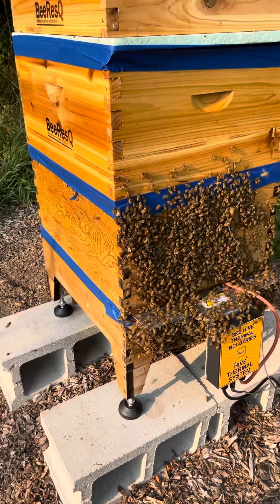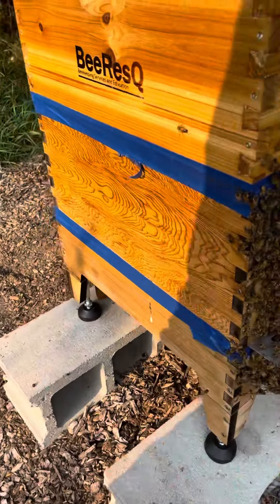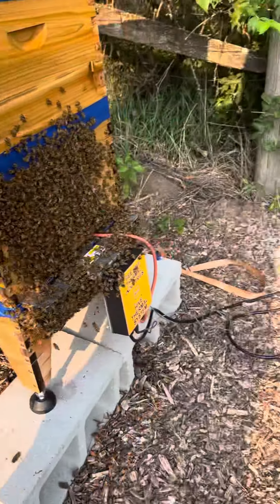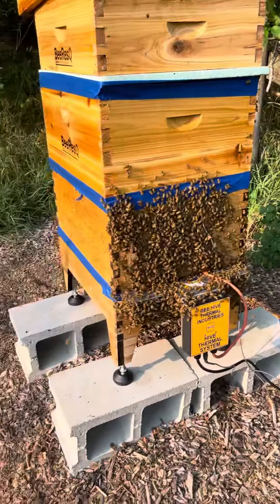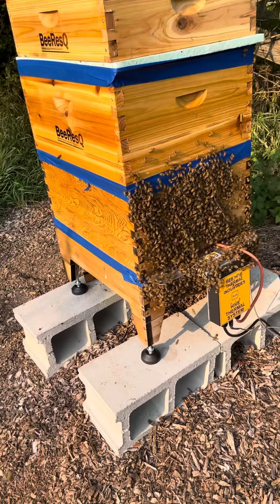It doesn't matter whether there's a super on it or not because there's no chemicals. And I assure you it's also killed a bunch of hive beetles. I'll give it a minute, then I'll take this apart and take some more video of what the board looks like after we remove it.